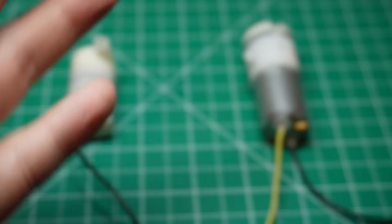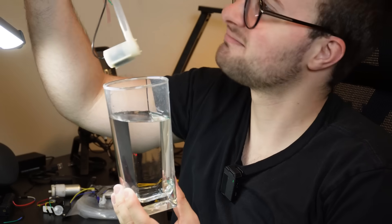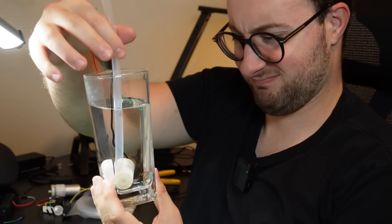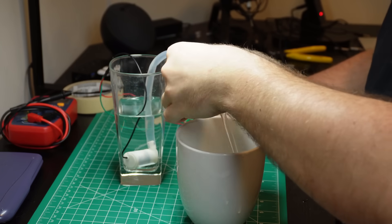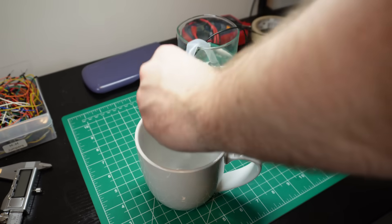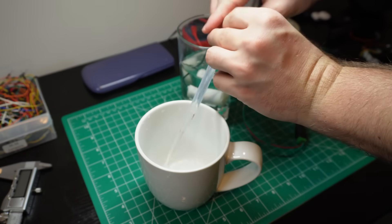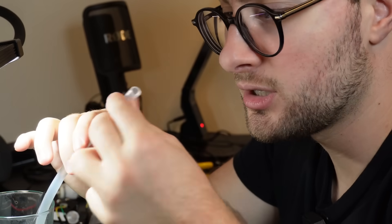I have two pumps I want to test to see which one would actually work better. First, I have this regular water pump — you just submerge it in water, plug it in, and get the water flowing. Easy peasy. There are already a few issues I see with this method. Let's test it out. That's actually not bad. To be honest, I didn't think the stream would be that powerful. In terms of strength alone, I would say this pump is suitable for the system. I would only need to change the diameter of the tube because it's too wide — you want to drink water, not get waterboarded.